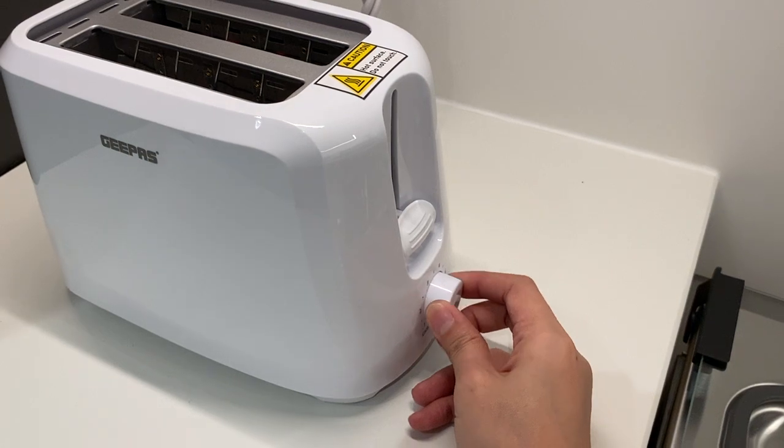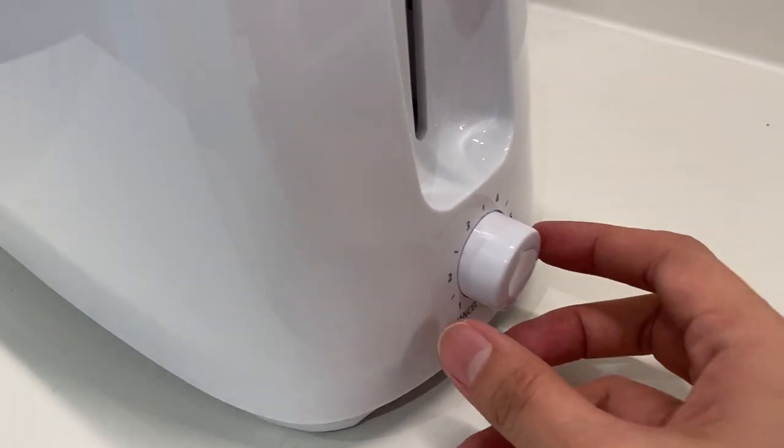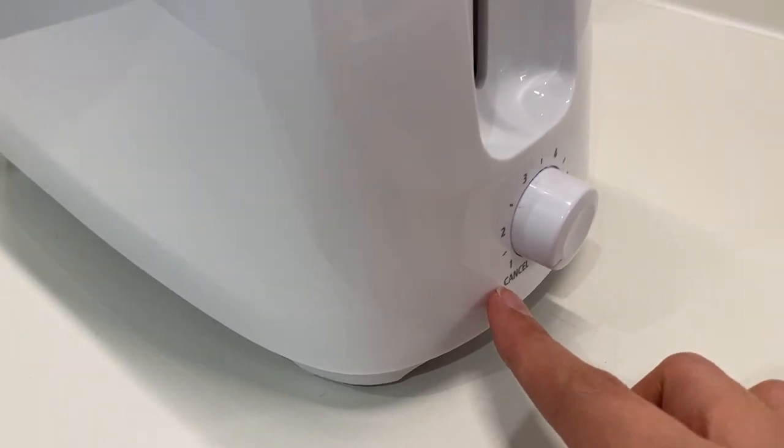Twist this knob for browning control. To cancel, just twist the knob right here for cancel.